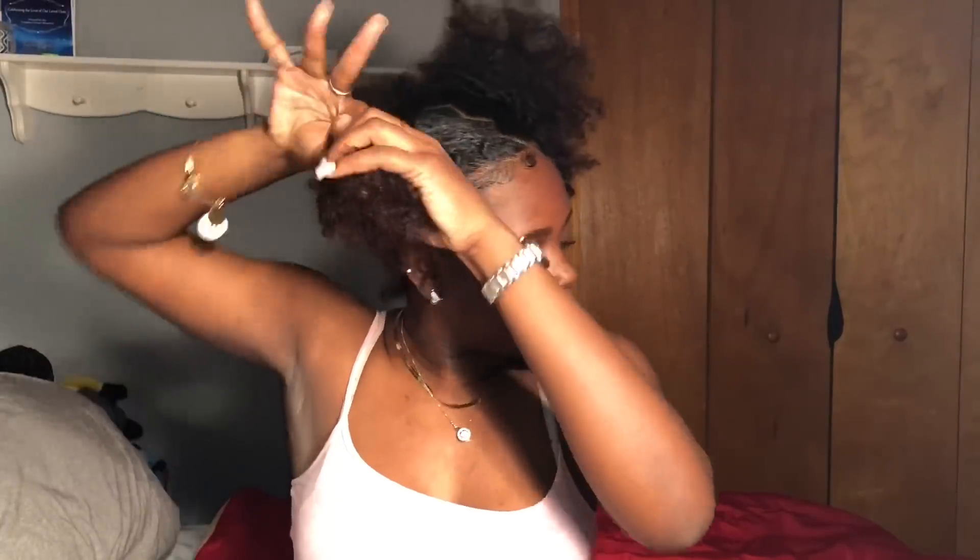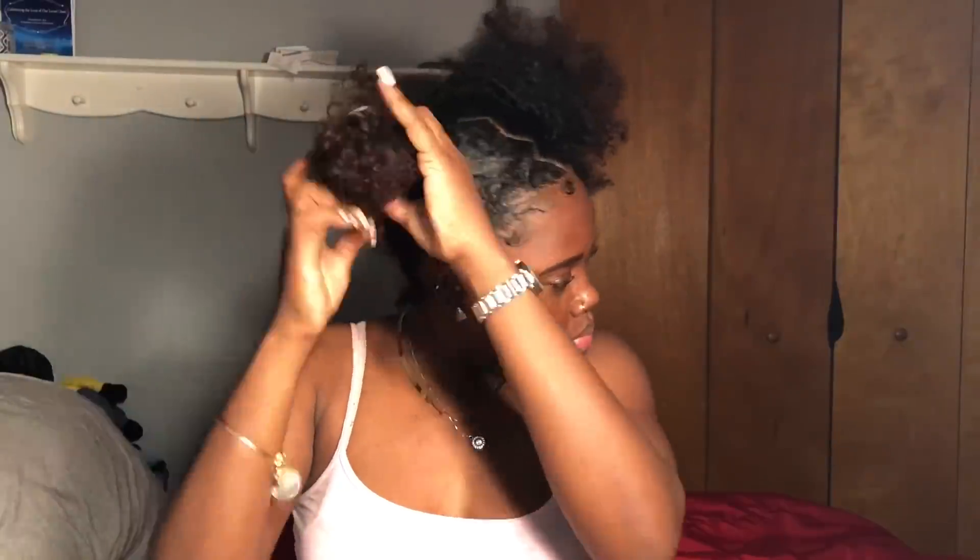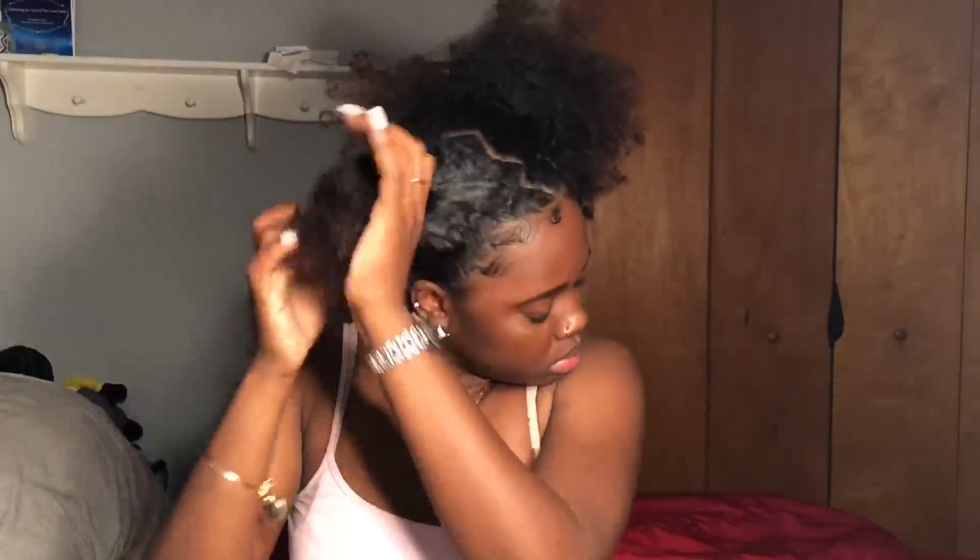I'm just taking out my two puffs. Y'all females know once you take out a ponytail it feels so good just to scratch where that ponytail was. Look at my face — yes Lord, God knows that feels good! So I got gel right there obviously.